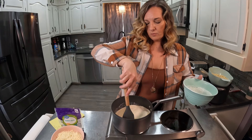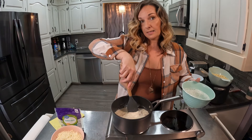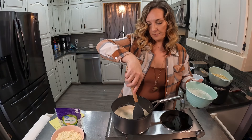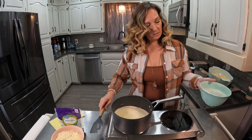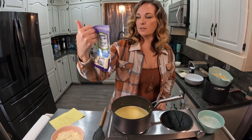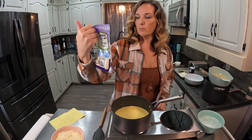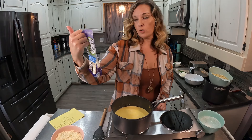Now we just let this stew for a little bit and come to a boil. Once it boils, I immediately add in my shredded cheese. The shredded cheese is Italian style — it's got mozzarella, provolone, parmesan, romano, fontina, and asiago.